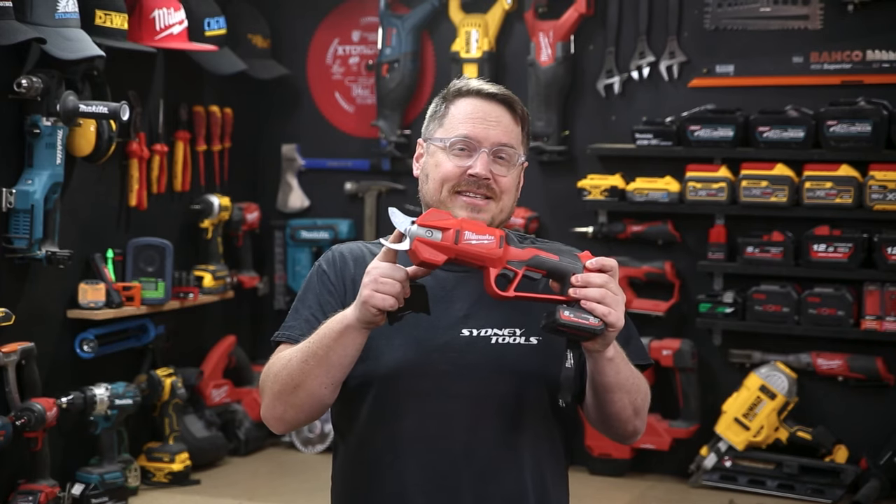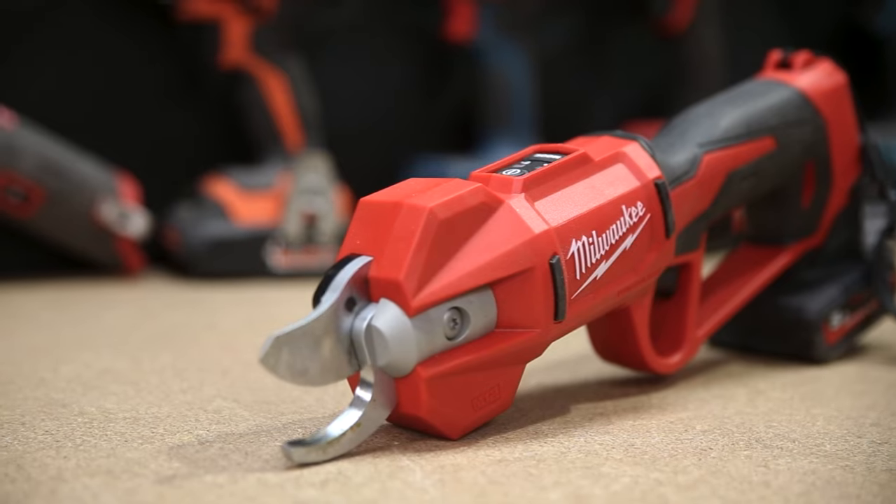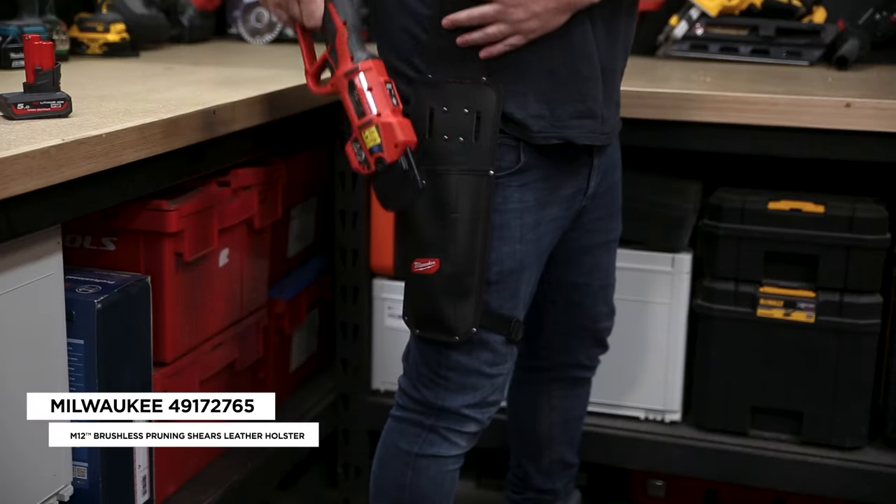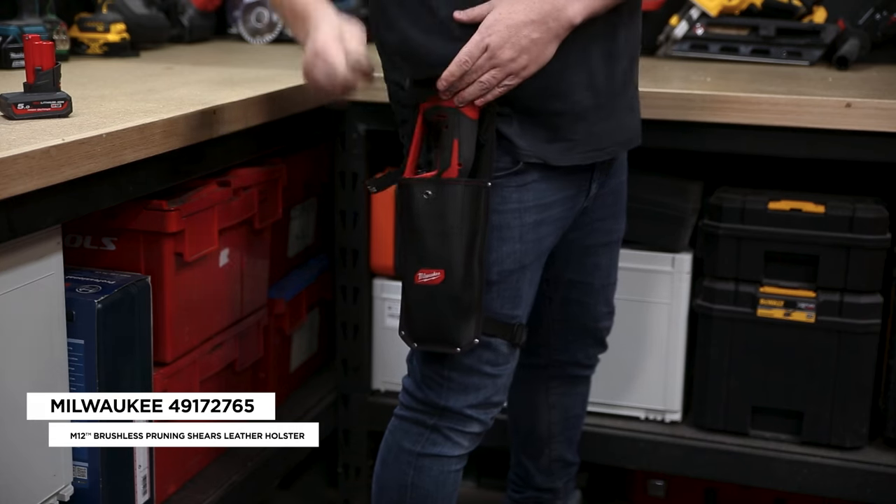It's pretty sharp up front — you've got a high strength SK5 steel blade and you can get a replacement blade separately. We've also got an all leather holster for these pruning shears so you can hang the shears on your belt when you need both hands.